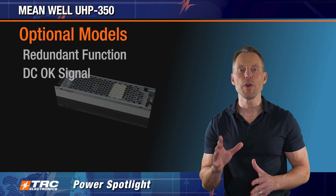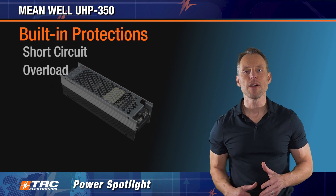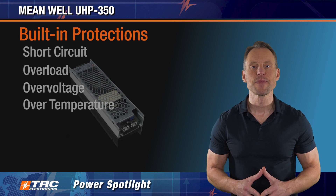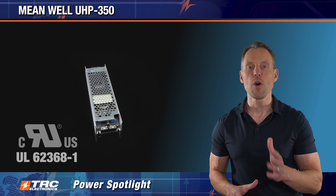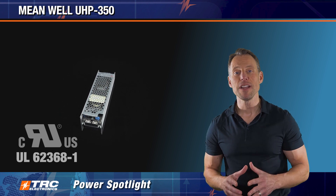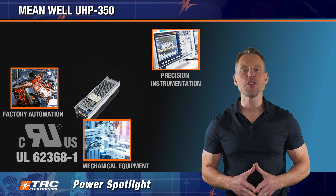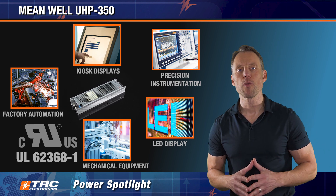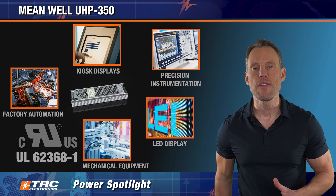The UHP 350 comes with standard protection features that protect both the power supply and your system: short circuit, overload, over voltage, and over temperature protections. The UHP 350 is also certified with UL 62368-1, which supports a full range of industrial applications including factory automation equipment, mechanical equipment, precision instrumentation, LED display applications, kiosks, and any industrial application requiring a compact fanless power supply with 350 watts of power.